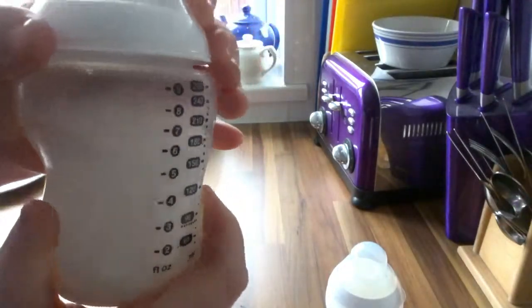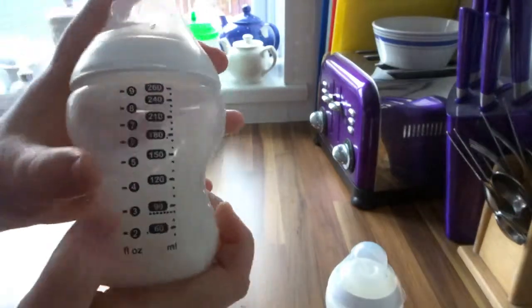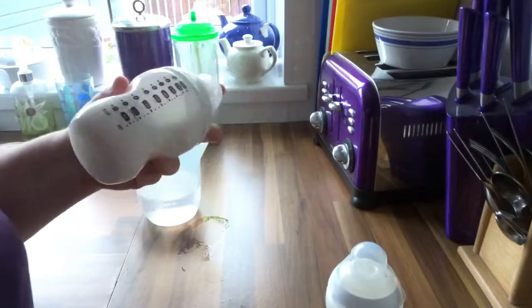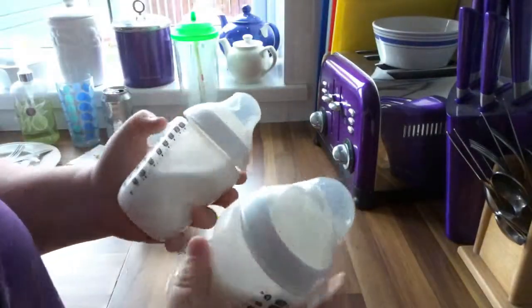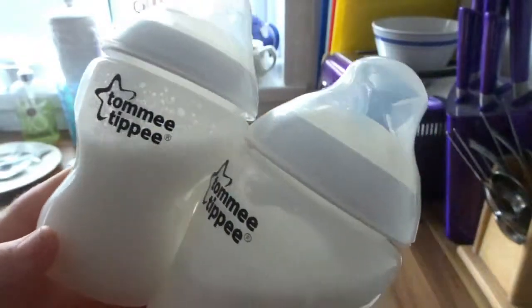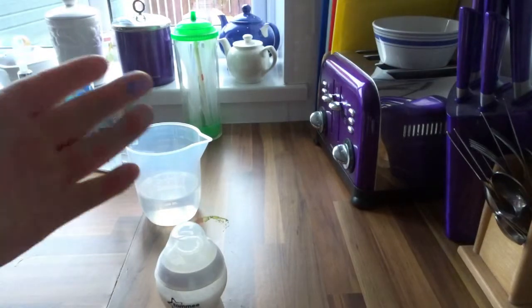Make sure the lid is on tightly — you don't want any water coming out. Tighten it up and give it a 30-second shake forward and back, up and down, upside down. And that is job done — you've got the effect of the milk. Those are two brand new bottles made exactly the same, ready for baby Noah. Thank you so much for watching, hope you enjoyed the video!